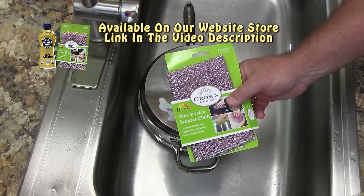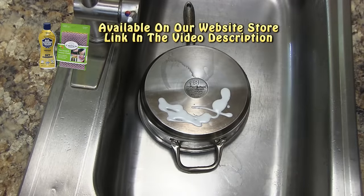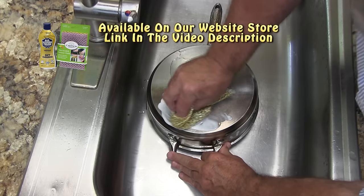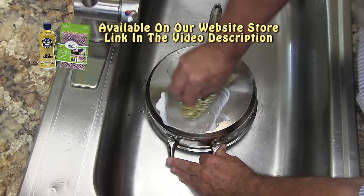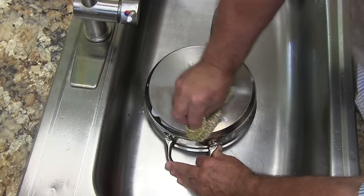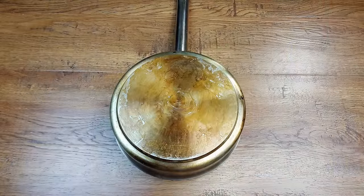We got this liquid Barkeeper's Friend from Amazon, and it came with this scouring scrubber. Scrubbing — that's the key word. If you want to spend less time scrubbing, for example if you have the bottom of a pot or pan that is this filthy, you're probably going to want to use something even stronger.